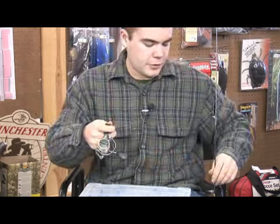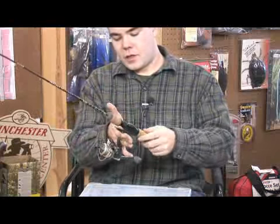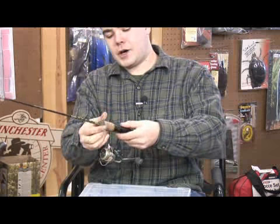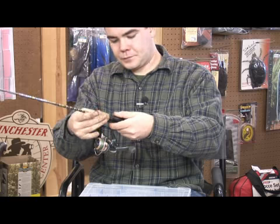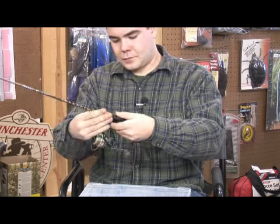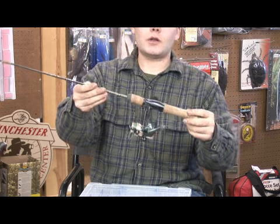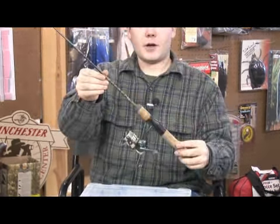Now our reel's all assembled. Next, take your rod and fit the reel into the reel seat. In this model, the cap just screws down from the top. You don't want to bring it down too much because you can crack the reel seat, but just snug enough and you're ready to go fishing.